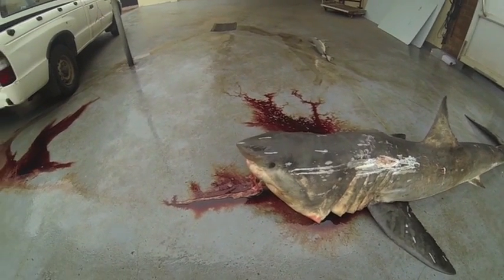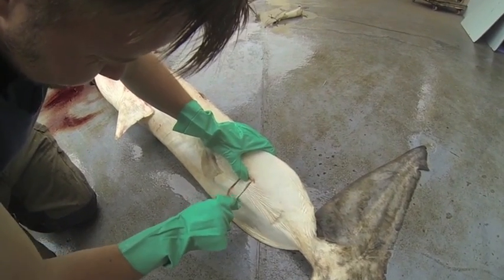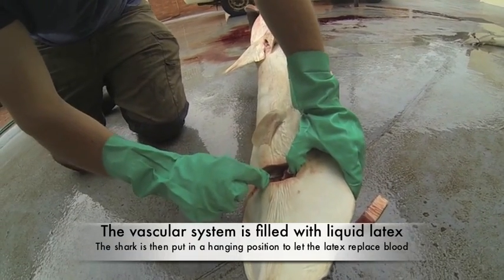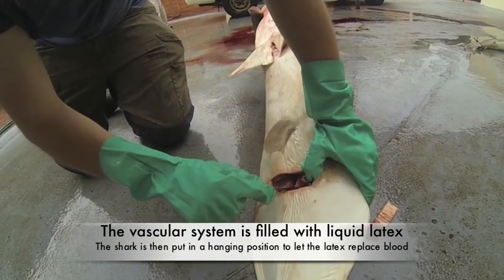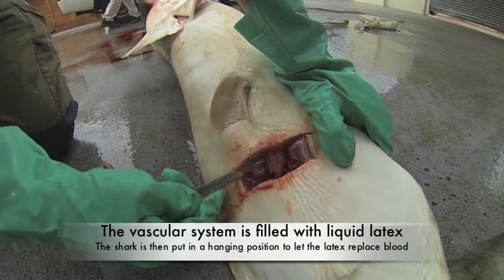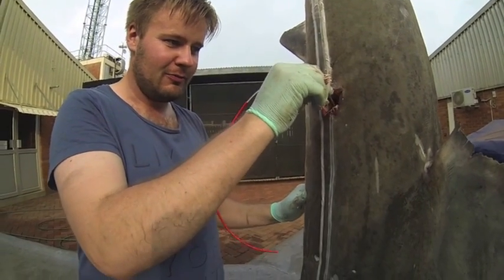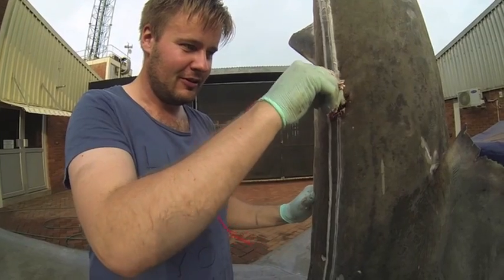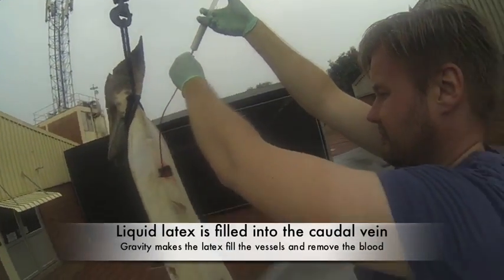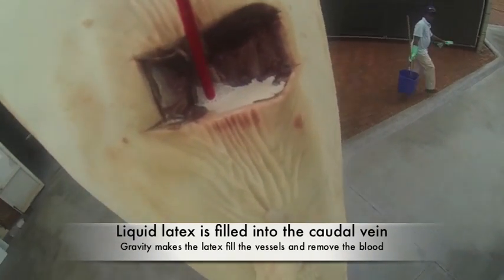By putting liquid latex into the blood system, it's much easier to dissect the shark and see how the system is arranged. Here we expose the caudal vein to inject liquid latex into the shark. We use different techniques to fill the blood system — here we can see a shark hanging while we inject the liquid latex.